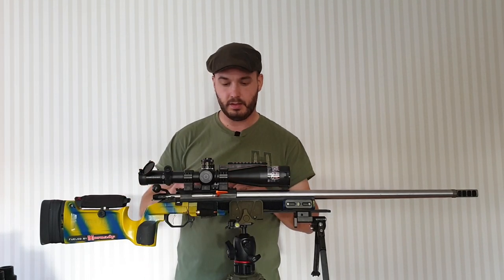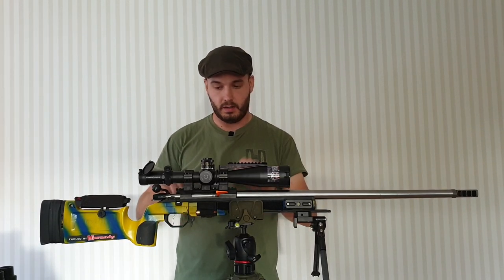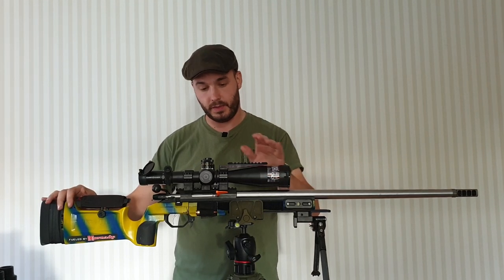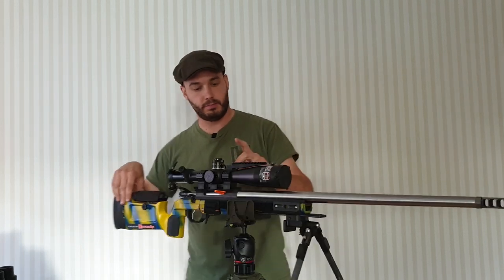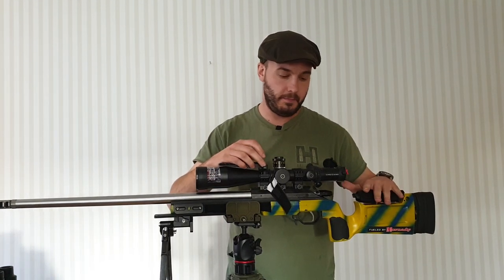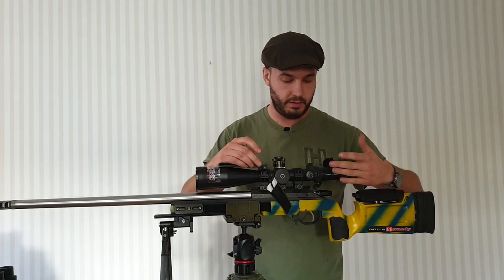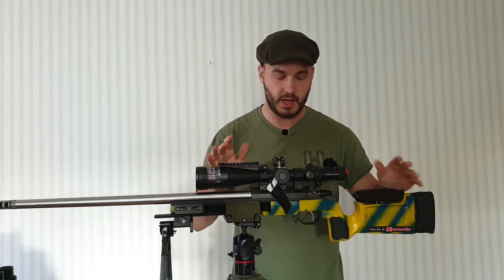Moving up a little bit, I have a Picatinny rail from the same company that makes the brake, and on top of the Picatinny rail is a Hawkins Precision uni mount — a very, very nice uni mount, especially because you can always see the bubble level on the side. When you've got your cheek on the rest, you can always, with your left eye, very easily look above everything without changing your head position on the cheek rest, and see the bubble level at all times.